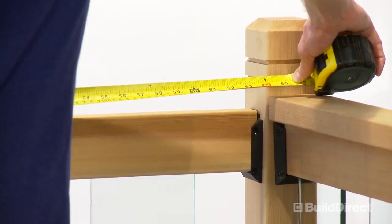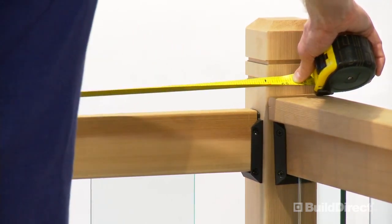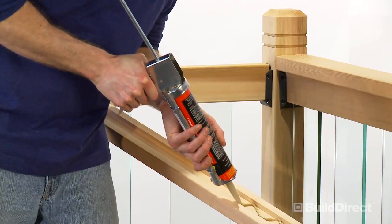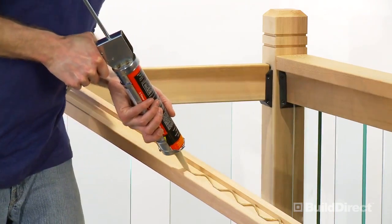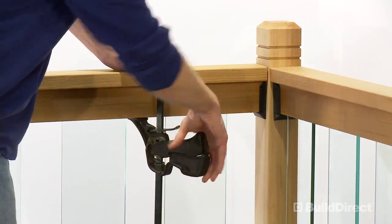Next, measure the distance between the two interfaces of the post and cut the included cap rail to length. Apply quality construction adhesive into the groove of the cap rail, affix in place, and clamp until the adhesive sets.